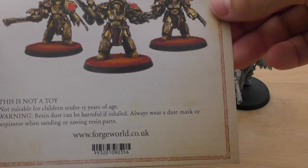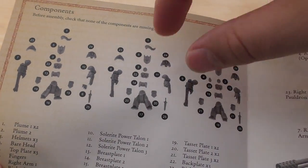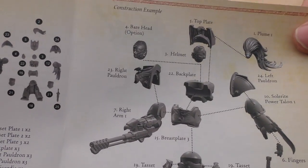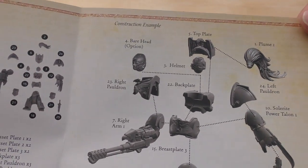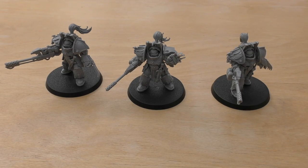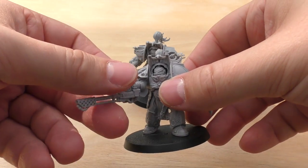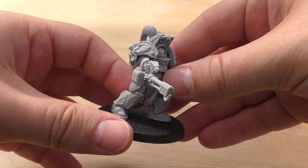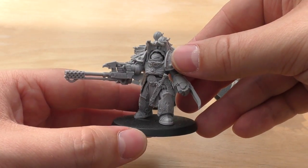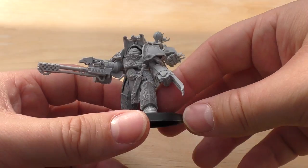They come with a lovely little instruction booklet with an exploded diagram of all the parts. They're very straightforward and simple to make. I hope they do something similar with the Heteron Guard, or even an upgrade sprue for them. This model is sort of striding forwards with the Torrent Firepike — just washing over the battlefield, cleansing the foes of the Emperor as he's casually walking across.